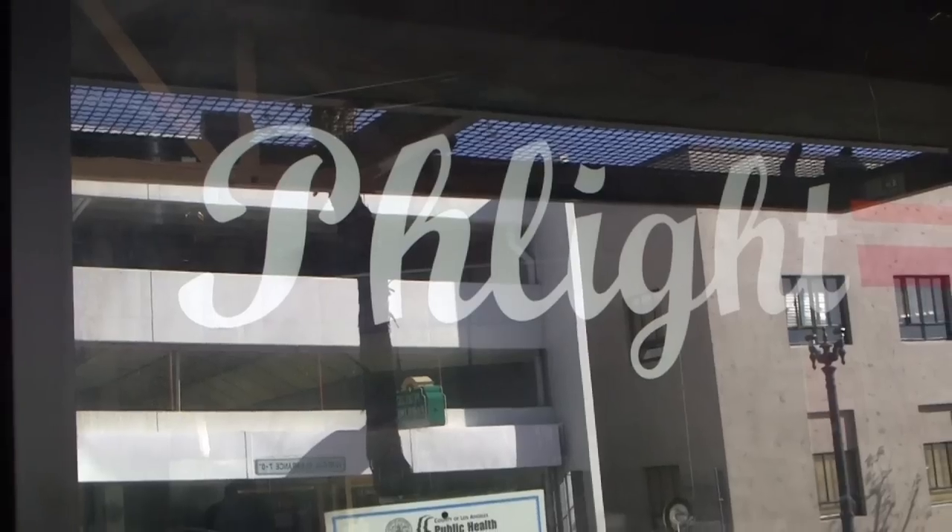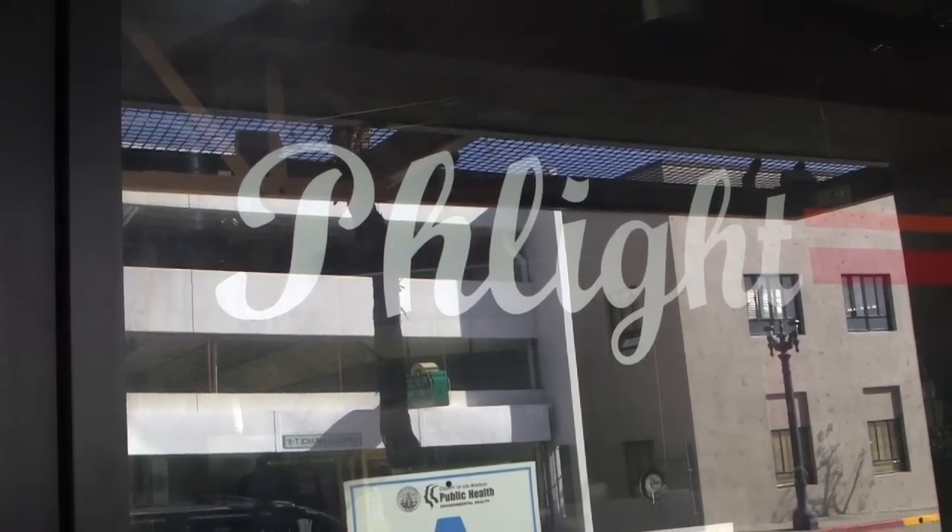This week in the galley, we're at Flight in Uptown Whittier, California. Standing next to me is Carlos. He's the head chef here. Carlos, what do you have in store for us today?